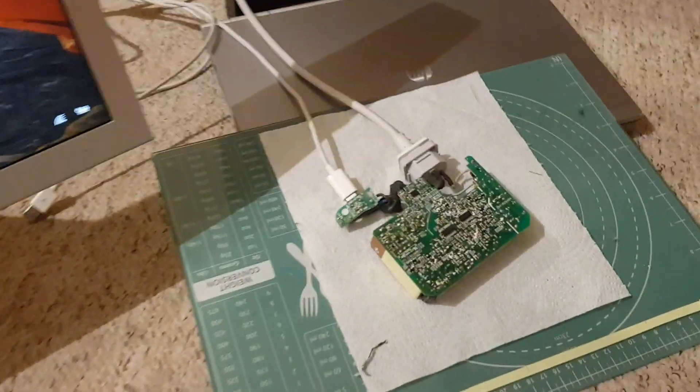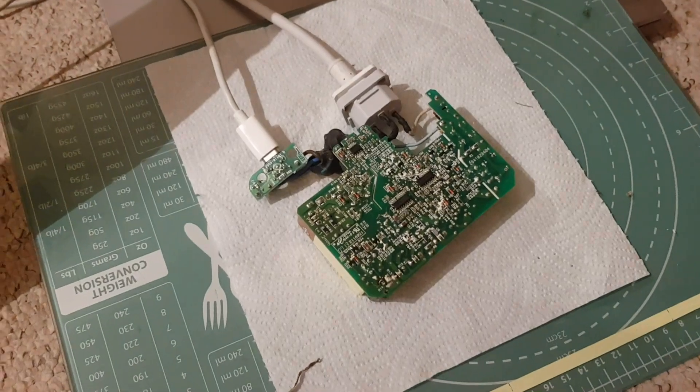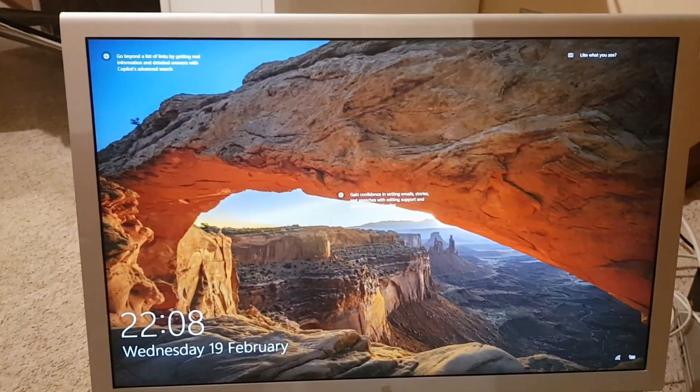The last thing to do is to put this all back together again inside the case. I hope you found this useful — thanks for watching.